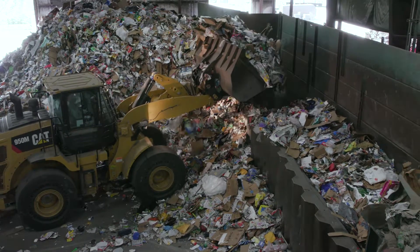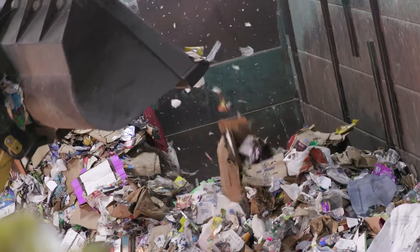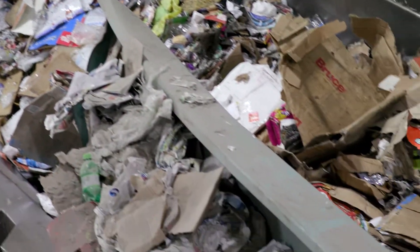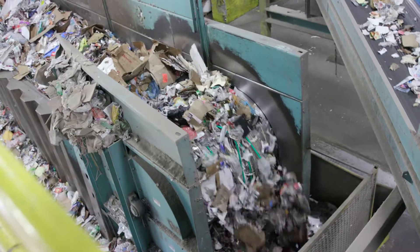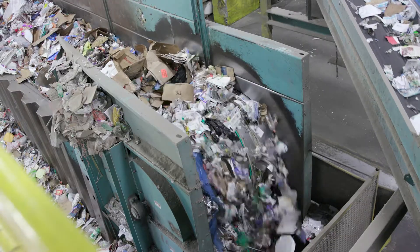At Sunoco, they take our used paper, cardboard boxes, plastic bottles and containers, glass bottles and jars, and metal food and drink cans. Remember, never leave anything sticky and gooey on the inside of the containers — it leaves a big mess.